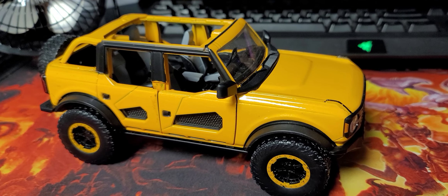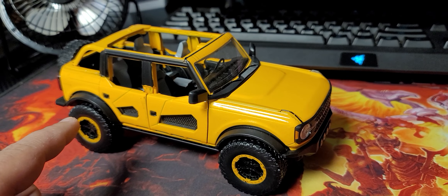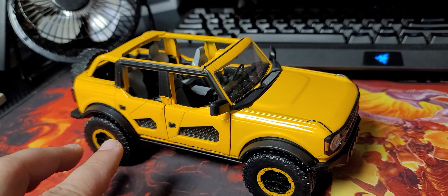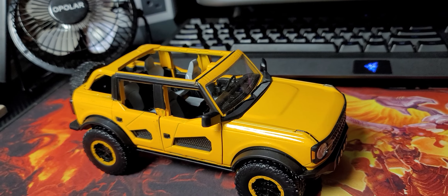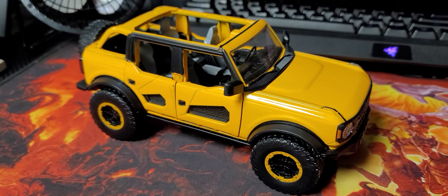Anyway, I wanted to show this off because I was so pumped for Jada to make this Bronco. Also, because this is the cool one with the removable doors and stuff like that. It looks amazing — from far away, that is. This is probably the worst I've seen of Jada. And I like Jada toys, I stick up for them.